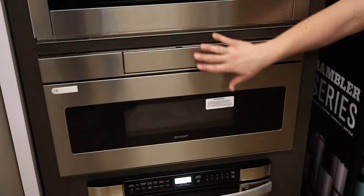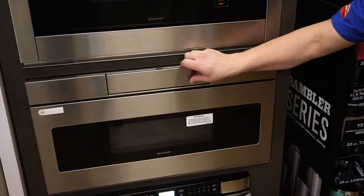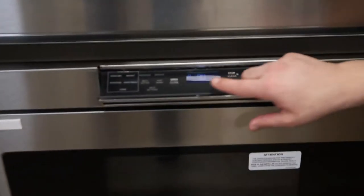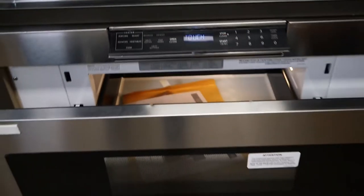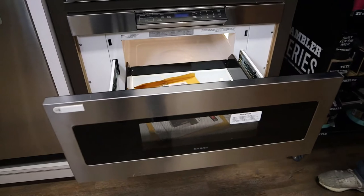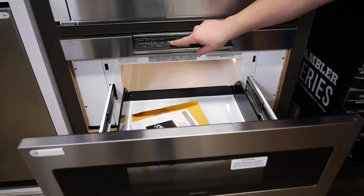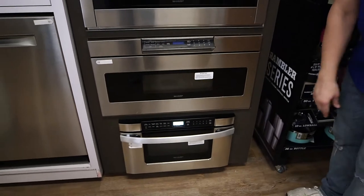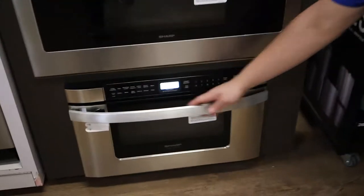Let's look at the next two drawer models together. This one is a microwave drawer with no handle, and this one has a handle so it can be super flush. The controls drop down when you open it — see how nicely it glides.